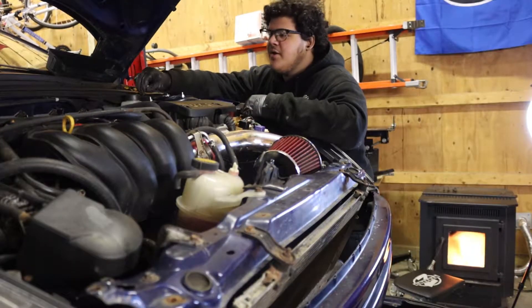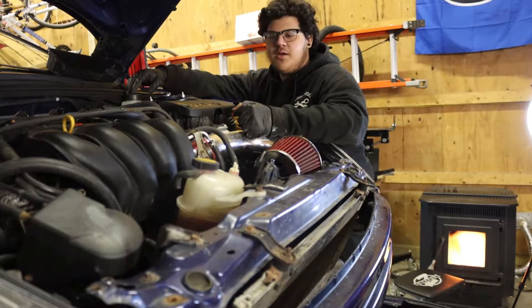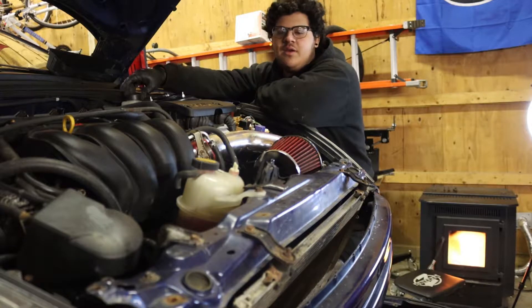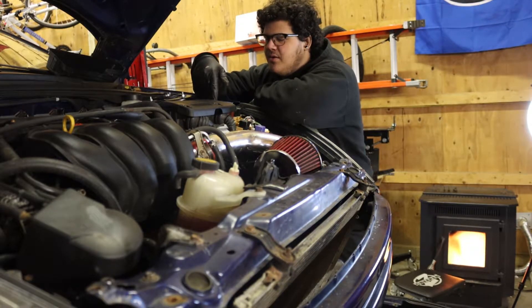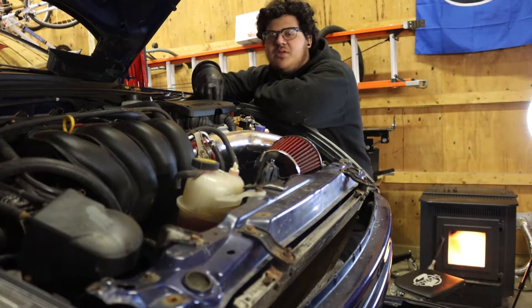Okay, so right now we just put the old intake back in because he didn't want to run the long ram intake anymore. Right now what I'm about to do is take off the fuel pump relay so that we can compression test the motor.